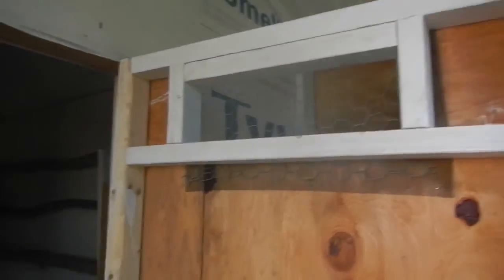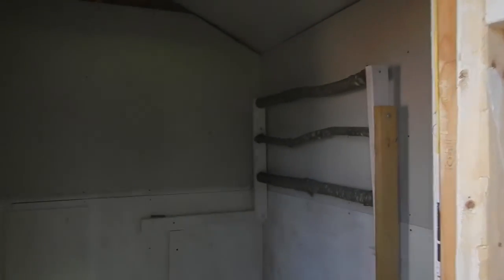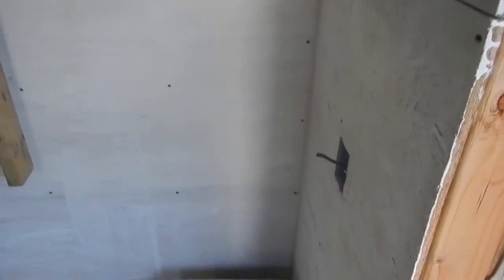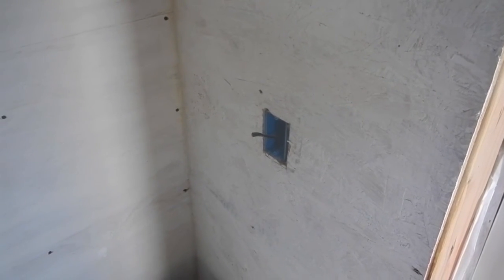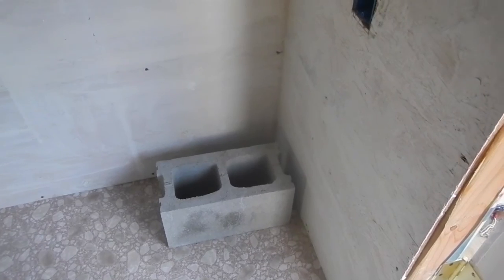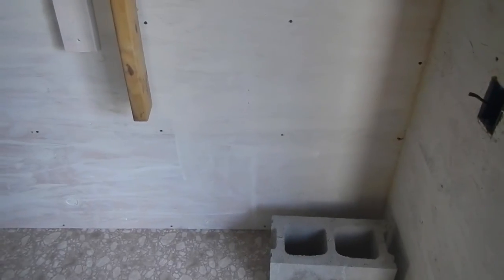When you come in, to the right side there's an outlet we're going to put up, in case we have to use a plug-in water heater — it's like a pad that you sit your watering can on. That's where the water is gonna go in the corner, and next to it we'll hang their food somewhere over here.